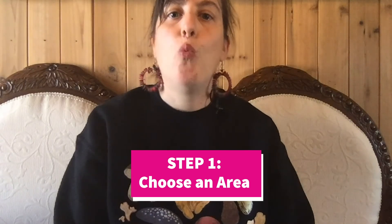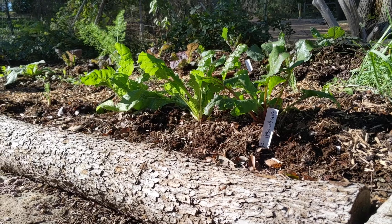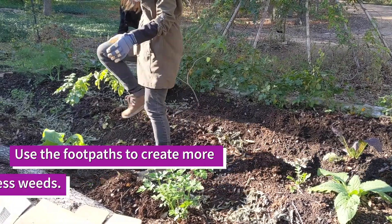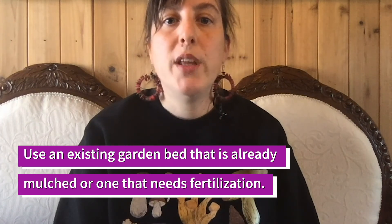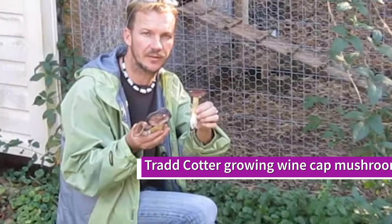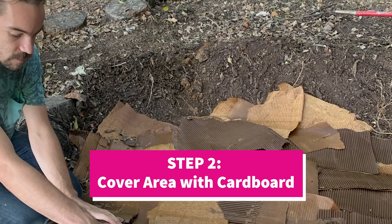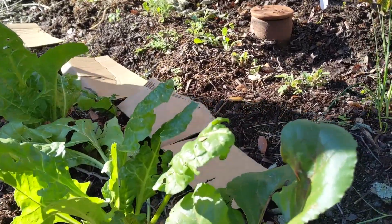Find a shady area — keep in mind that one five-pound bag of spawn can inoculate a 16 square foot area. If you're making a new bed, you can add a hardwood log frame around the bed and even use inoculated logs. You can also use the footpaths of your gardens to create more organic matter and suppress weed growth, or use an existing garden bed that is already mulched or needs fertilization. Choose an area close to water from irrigation or natural water flow. If there is a lot of vegetation growing in the area, cover the entire ground with cardboard from flattened boxes with the tape removed, and water the cardboard until it is saturated.